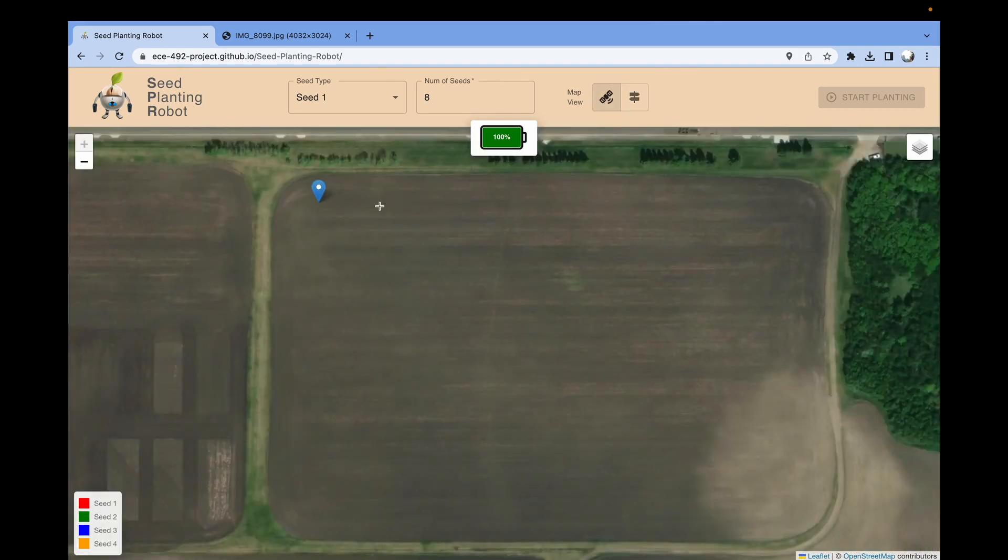Now to start planting seeds, it's as simple as just clicking and planting. We'll click here, and you'll see we have a seed, the seed type, and the seed amount. If you want to delete it, just click on the seed. I'll go ahead and plant a couple of seeds. Next, I'll change the seed to seed 2 and the number of seeds to 6. Once again, we'll just click to plant. And if you make a mistake, just click to delete. At the bottom left, we have a legend that shows the color-coded seeds.